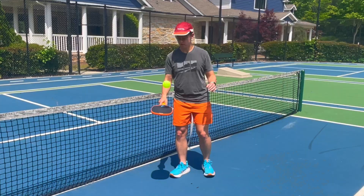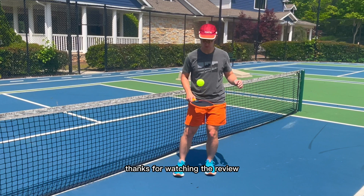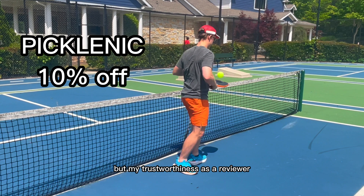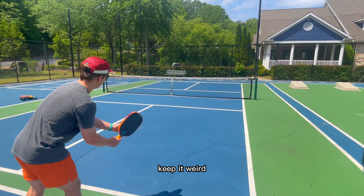Thanks for watching the review. If you want to pick up a paddle from Rhombus, code PICCLENICK will give you 10% off. In the interest of transparency, I also do get a little kickback if you buy using that code, but my trustworthiness as a reviewer depends on my honesty. And money or not, I'm shooting as straight as I can, just like I have been doing and will continue to. Anyway, that's all for now. Keep it weird.